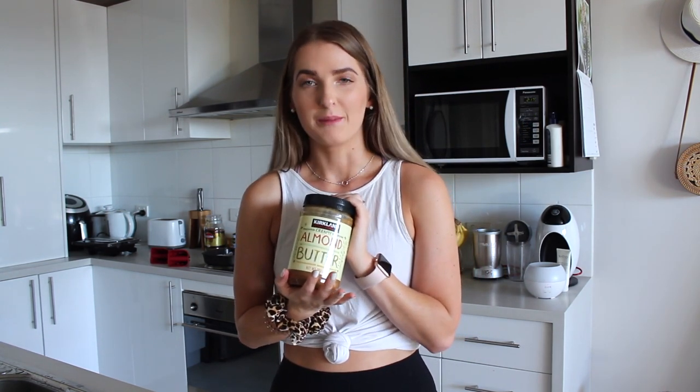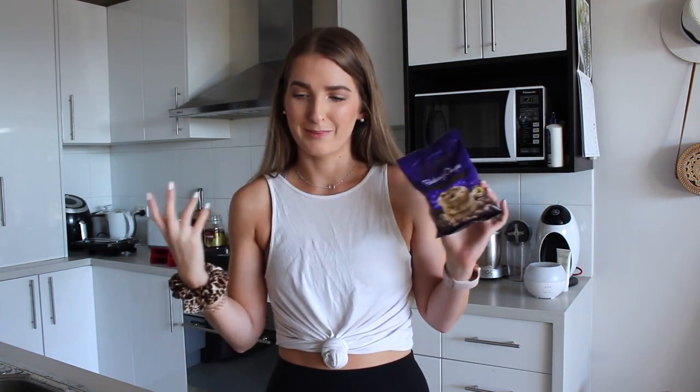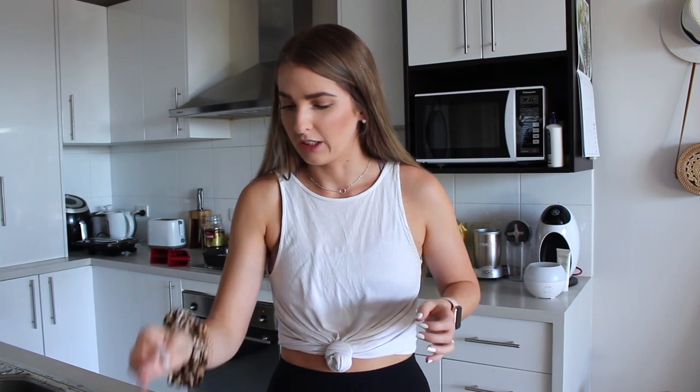Now we're going to do the last three recipes, which are all sweet — because I am more of a sweet gal than a savoury gal. The first thing I'm going to make is chocolate chip cookies. These are actually in my recipe e-book; this is kind of how I make my cookies in general. I did see a peanut butter cookie recipe on TikTok — one cup of peanut butter, one cup of sugar, two eggs. I'm also going to add in chopped chocolate chips, because who doesn't love peanut butter and chocolate cookies? To make it a little bit healthier, I'm using almond butter, but you can also use peanut butter.